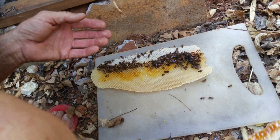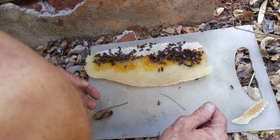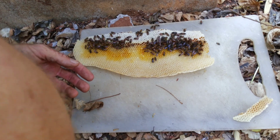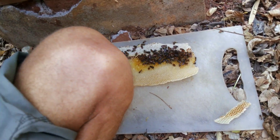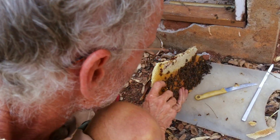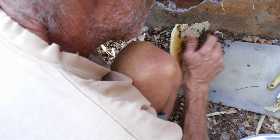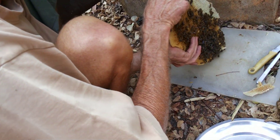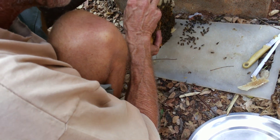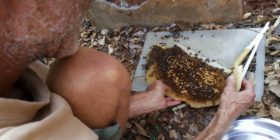For the time being, just put it down somewhere. You need it for what? To put the nice pieces of honey — otherwise they get spoiled. Now if you could put those pieces just into the plate.